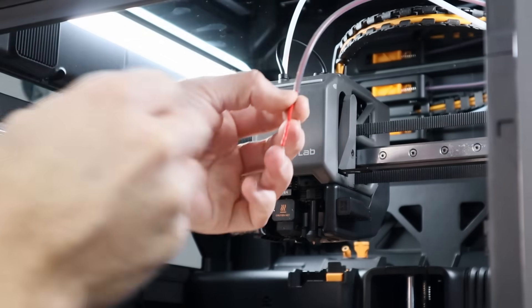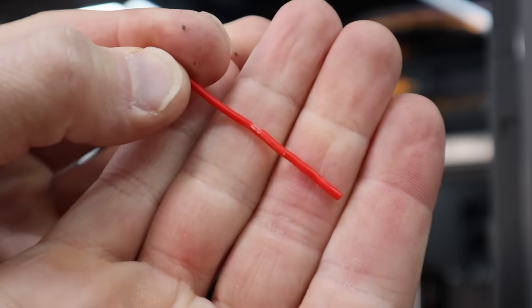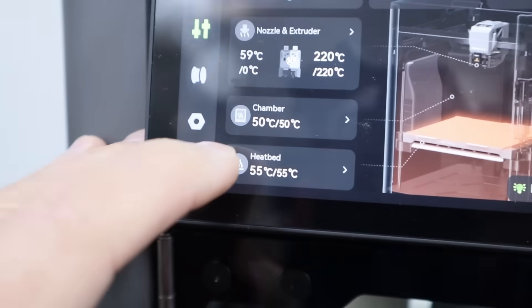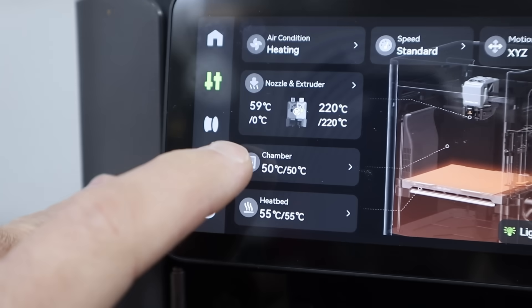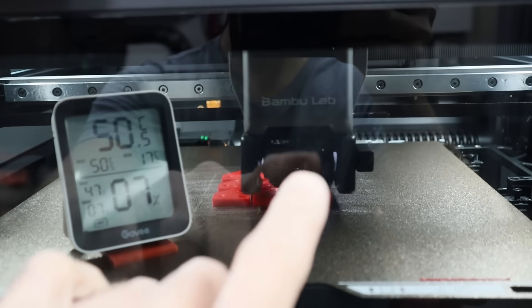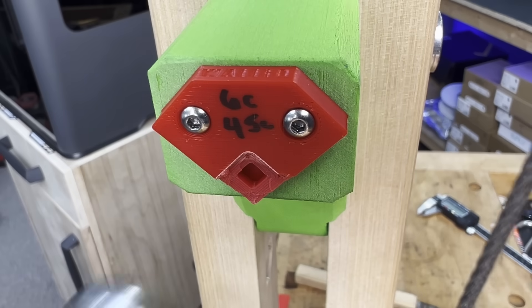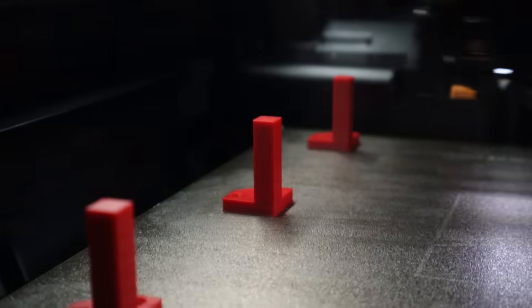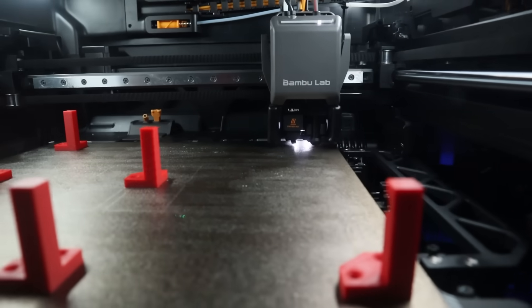Can we print PLA inside of a heated chamber? Everything that I've been told and have read says that is not a good idea and it's a recipe for a hot end clog. But if we're able to pull it off, would it produce stronger parts? If it can, it may get us closer to having a solution for better layer adhesion and stronger parts. So let's find out if it's really possible and then we will strength test those parts. I'm also going to try a viewer suggested technique which could end up being the best solution of any of the ideas we've tested so far.